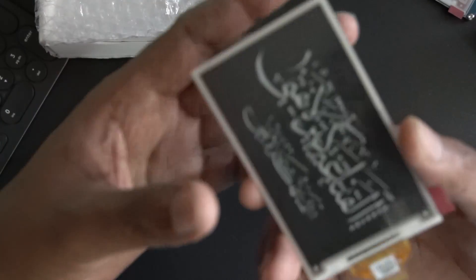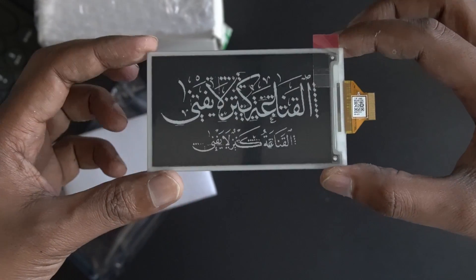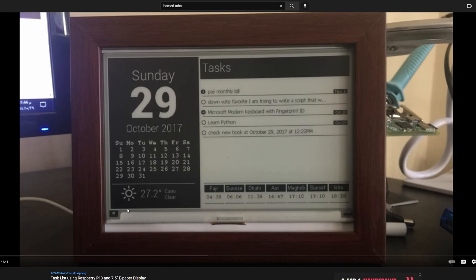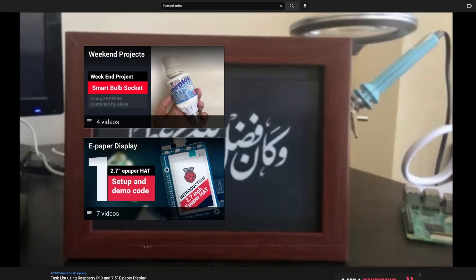Hello guys and welcome to another video. If you are following the channel, you will know that I'm a big fan of e-paper displays. I have previously made some projects using these displays — there is a task list with a Raspberry Pi and a 7.5-inch e-paper display, which I'll be remaking in a better version, and a cryptocurrency tracker.